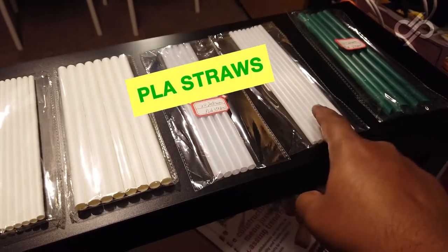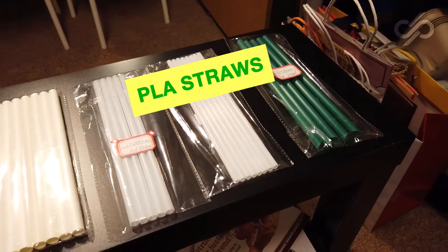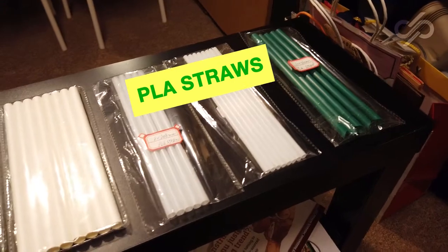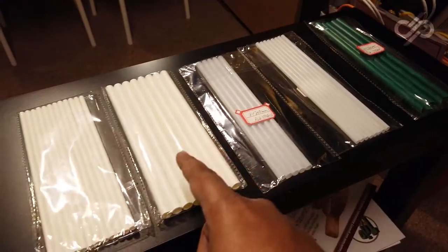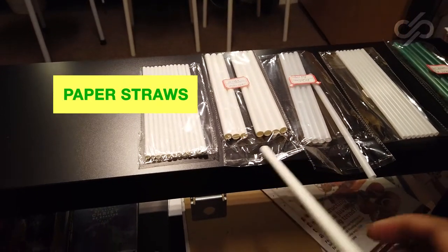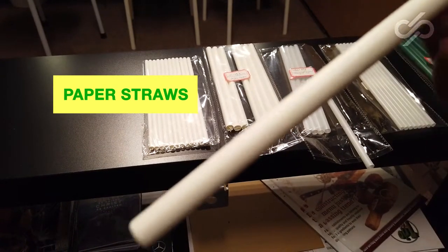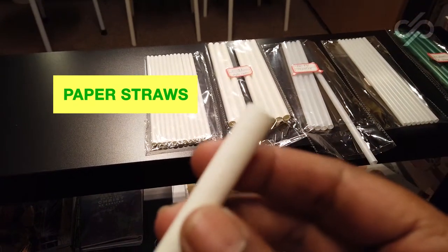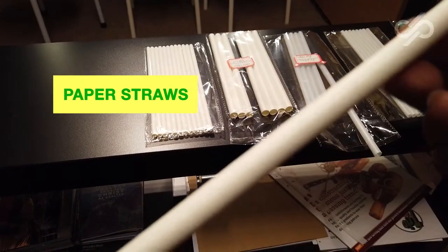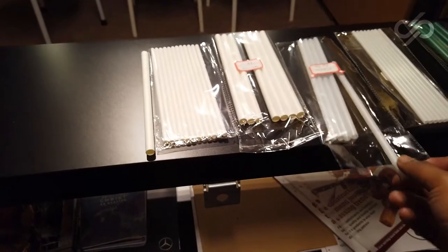On the other hand, these are PLA straws. PLA stands for polylactic acid, which is basically starch made from tapioca and corn. Here is a paper straw — I'll take it out and as you can see, a paper straw is actually made out of a paper core. The paper is wound in a cylindrical manner, and this is how it looks.